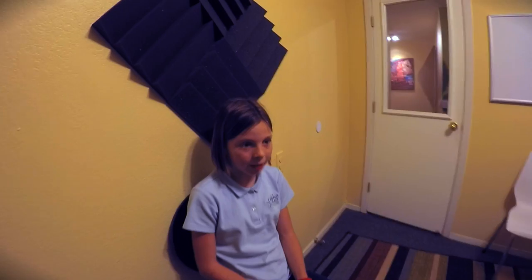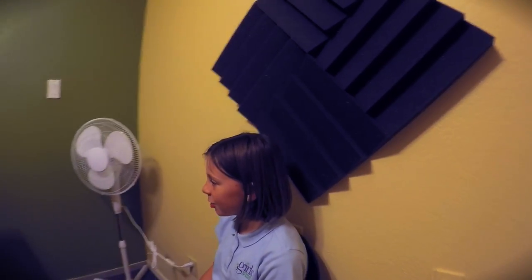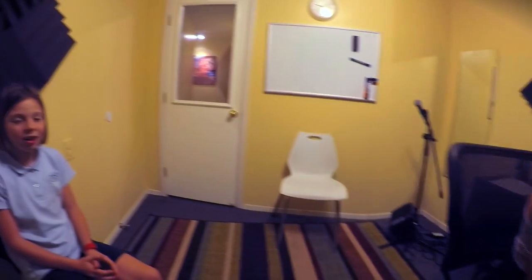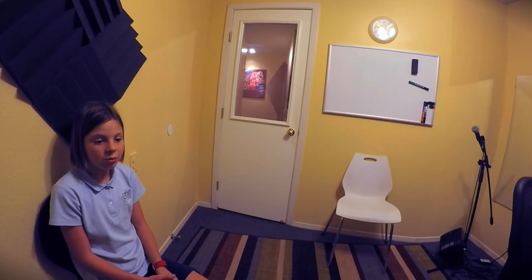Hi, I'm Soumya and I teach voice at the Lone Star School of Music. This is Ainsley. She's musically intuitive and is a very fast learner. In this lesson, we started with vocal warm-ups and proceeded on to the song Fix You by Coldplay.